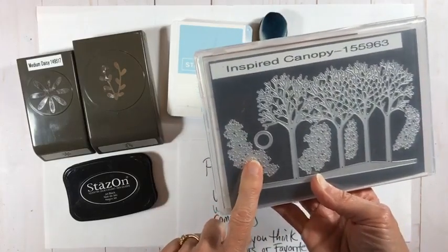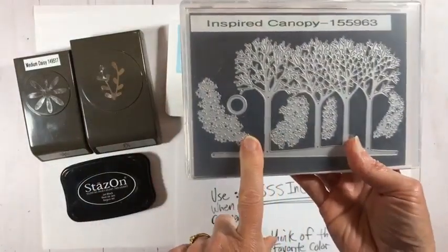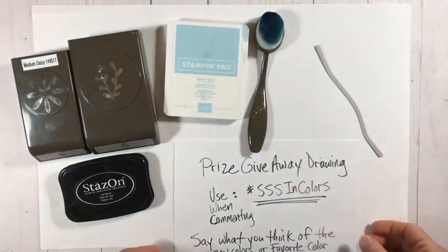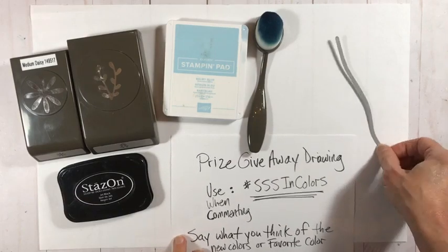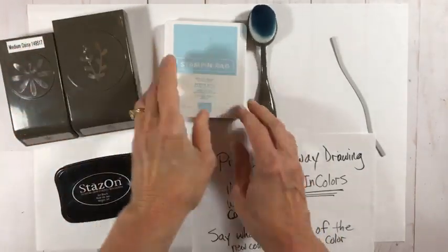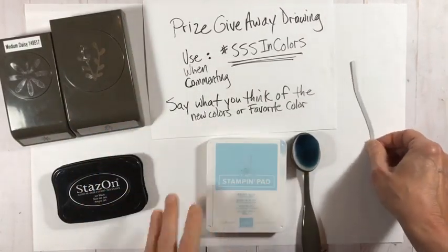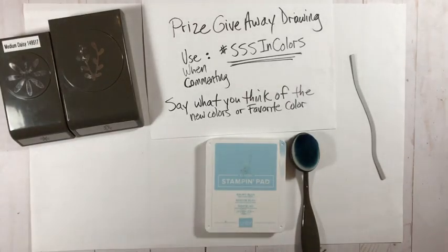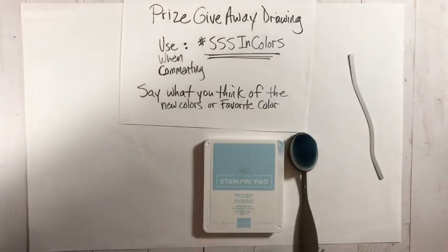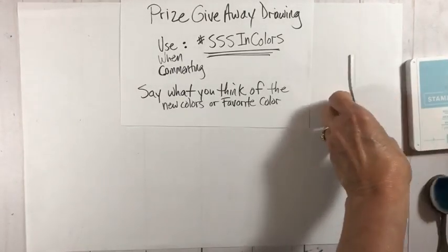I've been finding it handy to keep my magnetic sheets in with my stamp case when they fit — then everything's in one handy little case. These magnet sheets are sold by stampinstorage.com and I have an affiliate link on my website. I'm also using the sprig punch, the medium daisy punch, my Balmy Blue ink pad, and my blending brush.